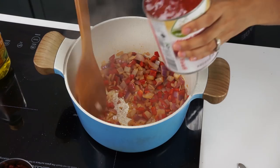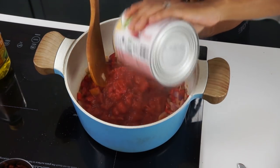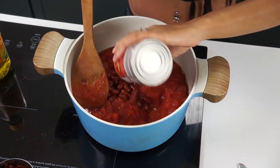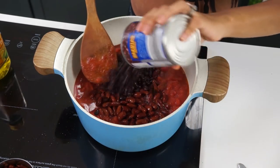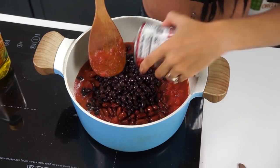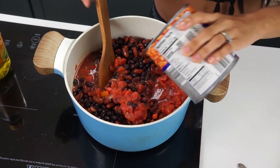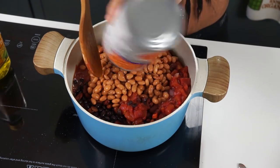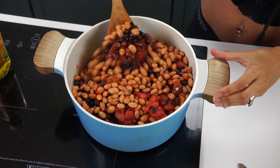Next, I'm adding in two 28-ounce cans of diced tomatoes. We have two cans of rinsed and drained kidney beans, a can of drained and rinsed black beans — actually, two cans of kidney beans, that's what I meant to say. We also have one 30-ounce can of pinto beans. This is going to give you a big batch of chili, because it's so yummy you're going to want a lot.